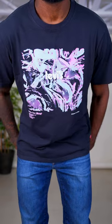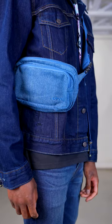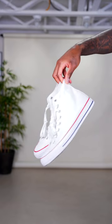For the dark wash outfits, first we have this Levi's graphic tee with a colorful logo and a pair of blue jeans. Adding a light blue denim crossbody for contrast, along with some white Converse. This is a casual look excellent for going to see a movie or doing some shopping.